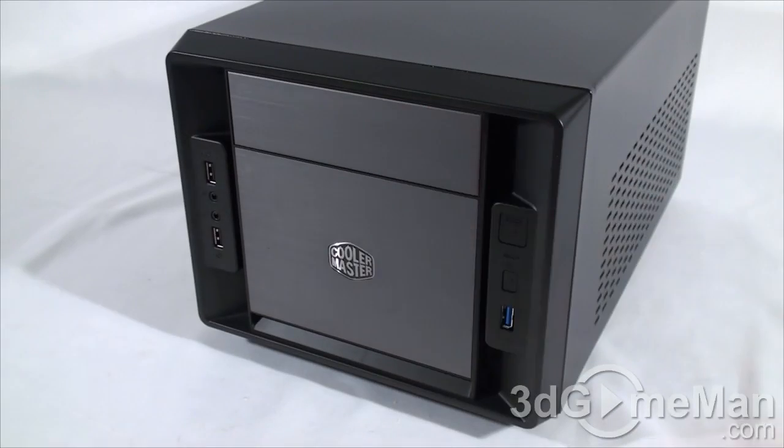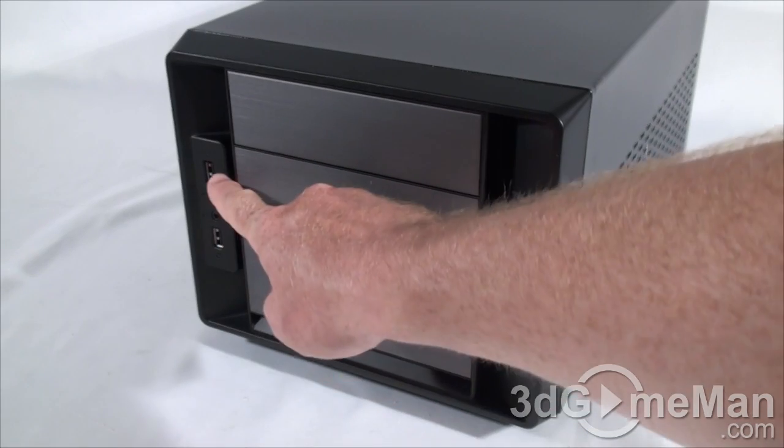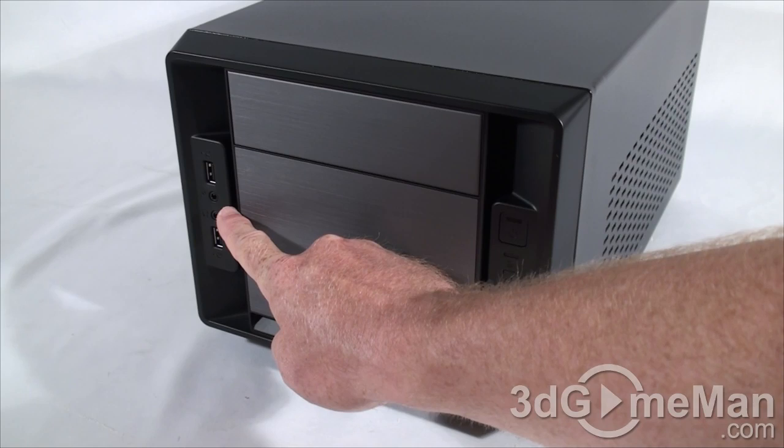Here's the five-and-a-quarter-inch drive bay cover, power button, reset button, USB 3 port, USB 2 port, another USB 2 port, as well as a microphone jack and headphone jack.